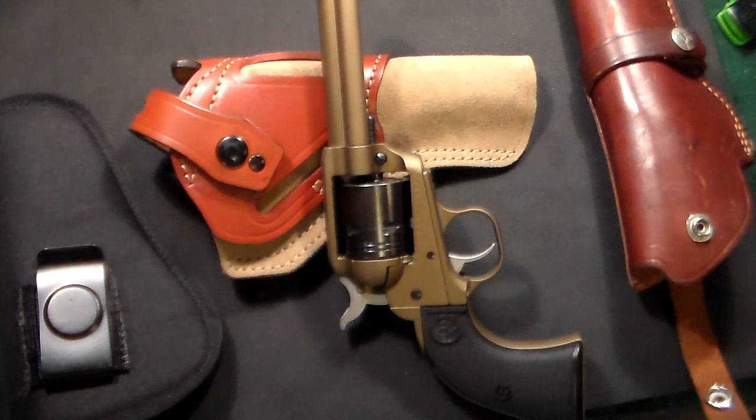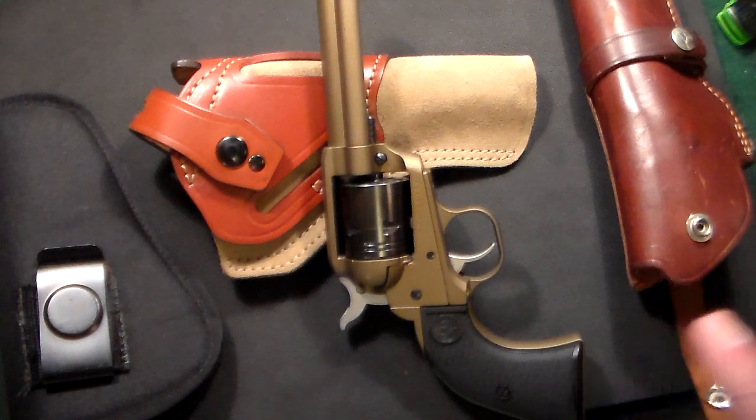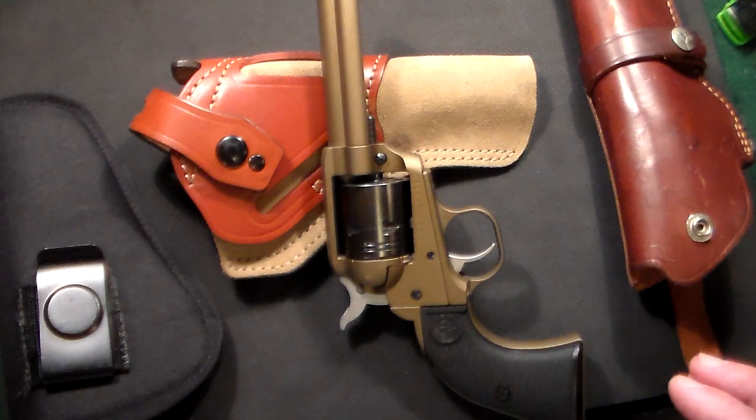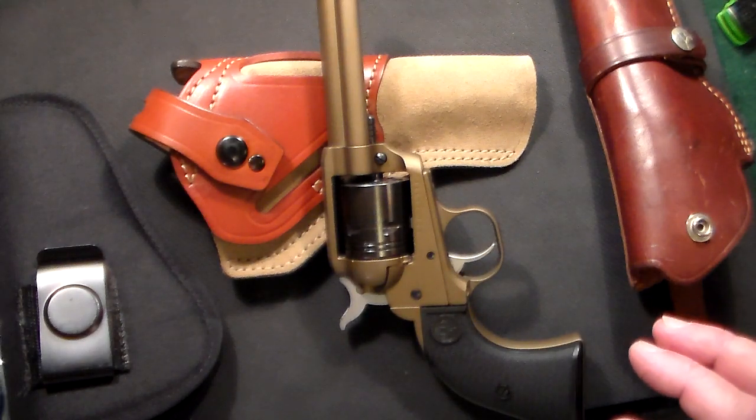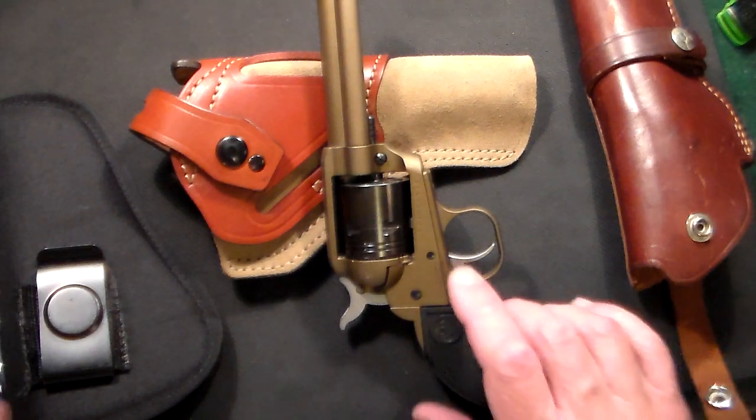Gun Collector 007 here with just a quick video on what I think is the best holster for the Ruger Wrangler. I've had this gun about 10 days and so far I've tried four different holsters. One's already gone back to Amazon and this is what I'm left with.